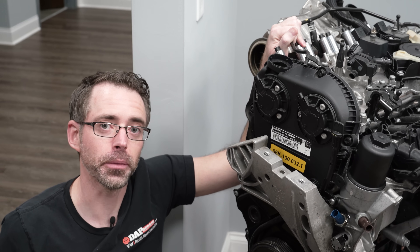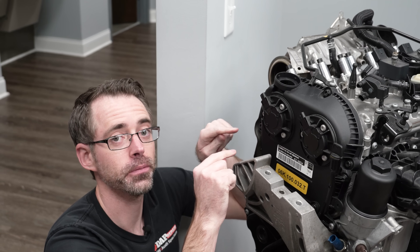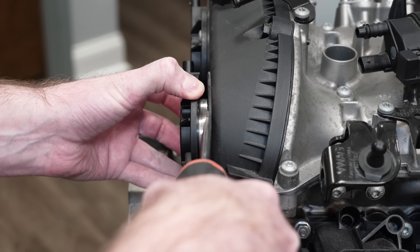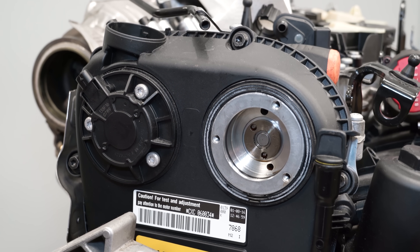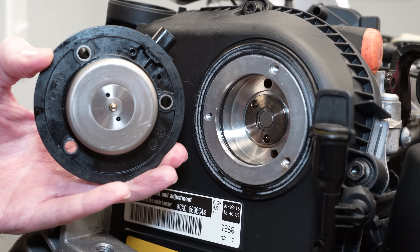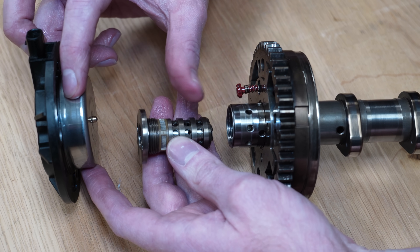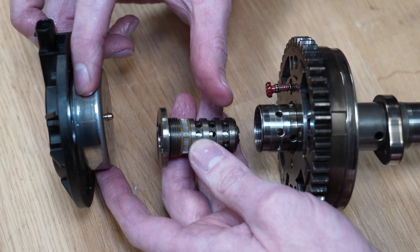Variable valve timing is controlled via electromagnets located in your upper timing cover. An electric signal from the ECM energizes this magnet, which moves the plunger inside the spool valve, controlling the oil and directing it where it needs to go — assuming your car has any oil in it.